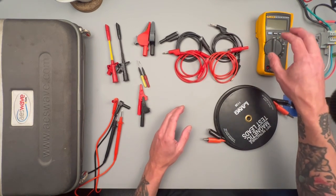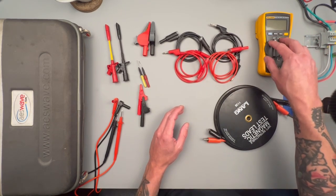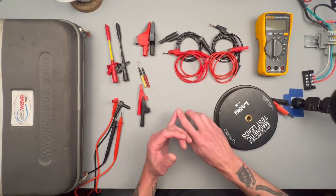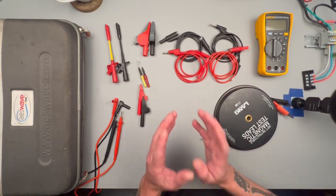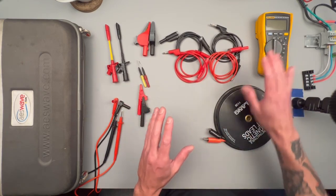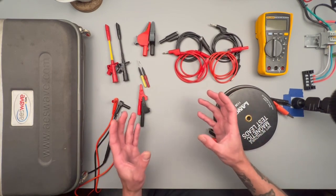In the last video we touched on multimeters, and really the conclusion of that video is that the meter itself isn't that critical. Most meters can do the voltage and continuity testing that you're going to need. The main thing when it comes to testing with a meter on your vehicle is going to be the accessories that are really going to bring it value.